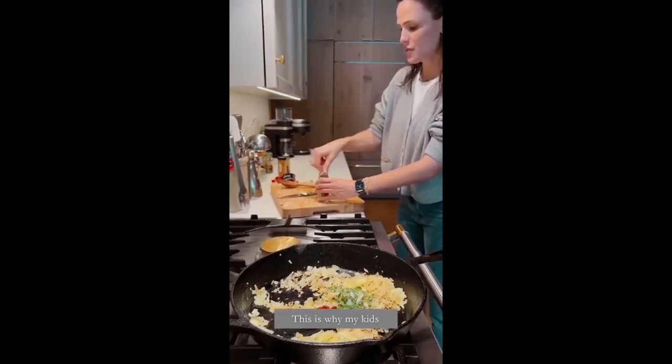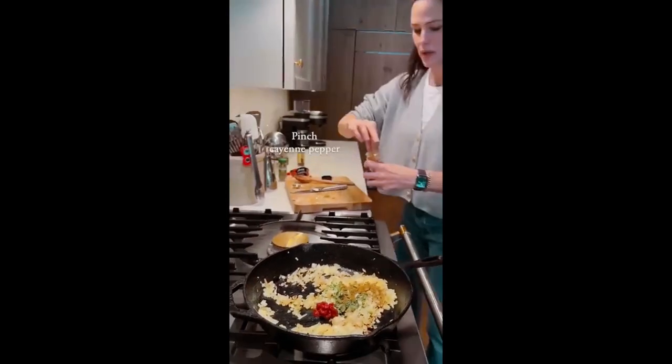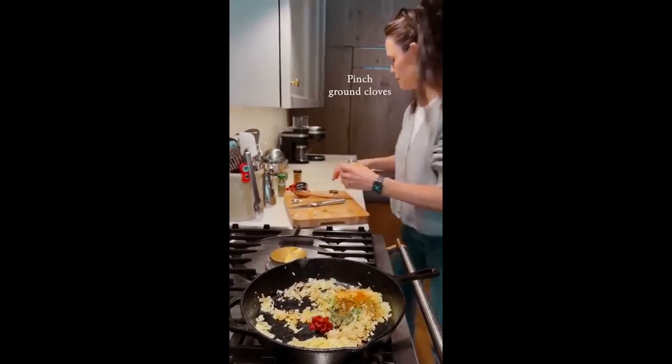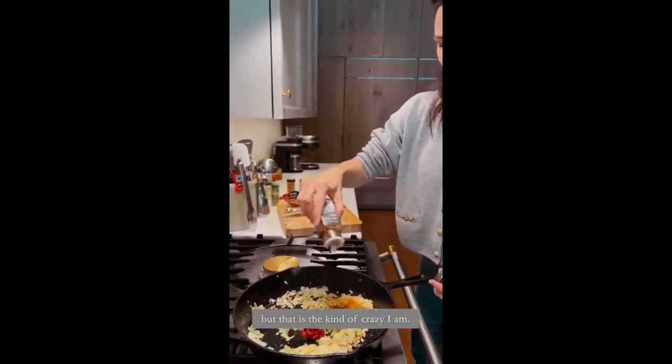That's why my kids love the taste of char. One pinch — because I called for crushed red pepper, but that is the kind of crazy I am.